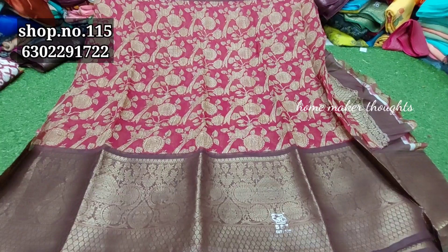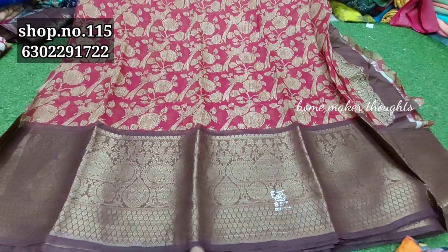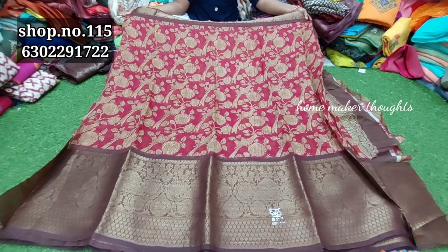Today we are going to show you the collection of pure linen, and a little bit of misprint. We have two sides here.